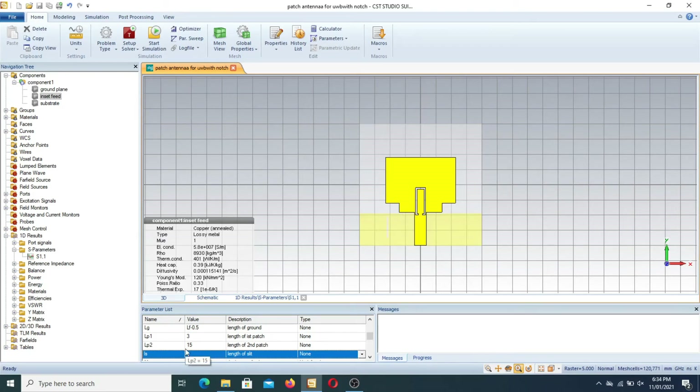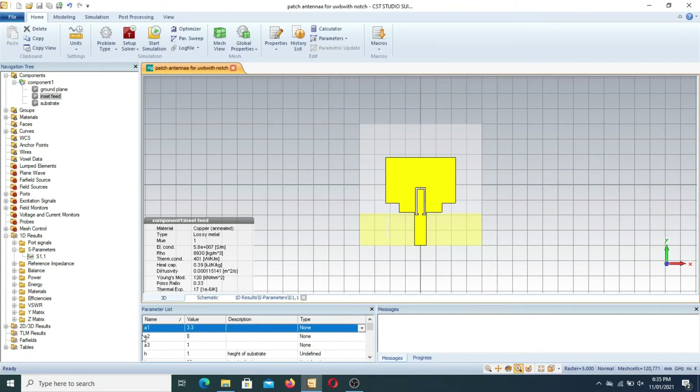MT = 0.018 is the thickness of the substrate. W is the width of the substrate. WC1 is the notch width = 0.5. W_cut is the back cut width = 3.5. WF is the width of the feed line = 3.850. WG equals the width of the ground. WP1 is the width of the first patch = 14. WP2 is the width of the second patch = 4.437. WS is the width of the slit or slot = 0.5.